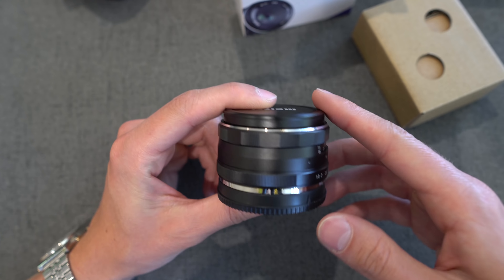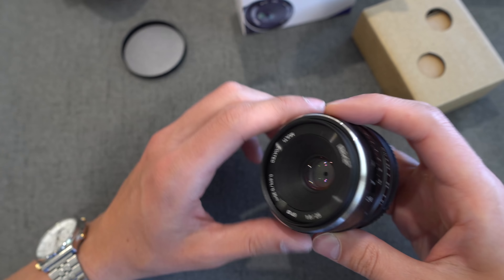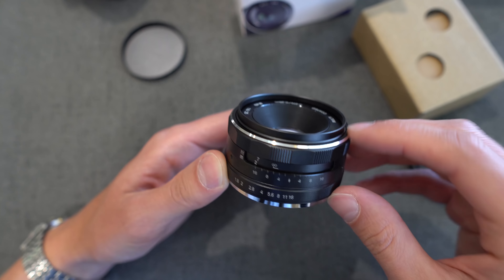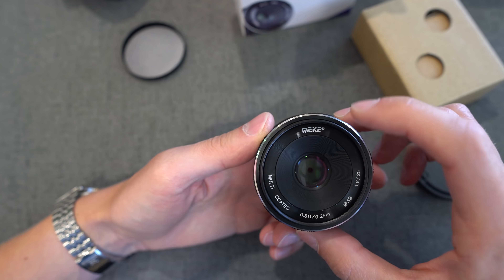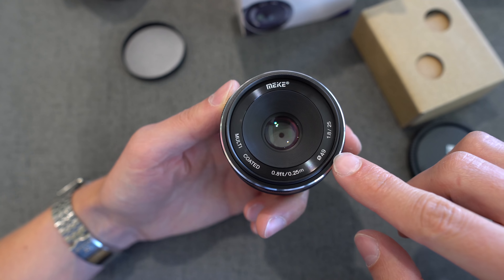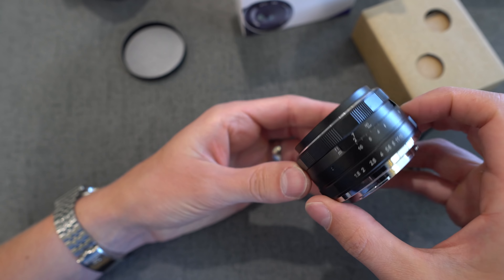And here it is — very compact. In design it looks very similar to a lens I've already reviewed. It reminds me of the 28mm from Makey, and the 35mm as well. The newer Makey model lenses look pretty similar; they're actually made by the same company, just under different brands. Makey logo, multi-coated, minimum focusing distance is 0.25 of a meter, 49mm filter thread, and f1.8.